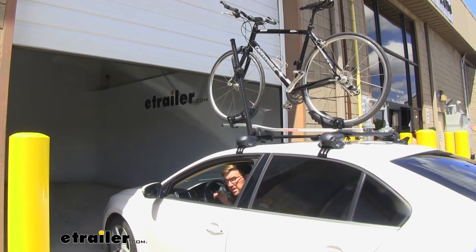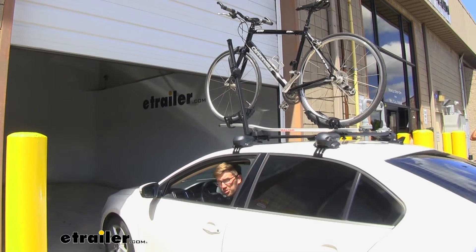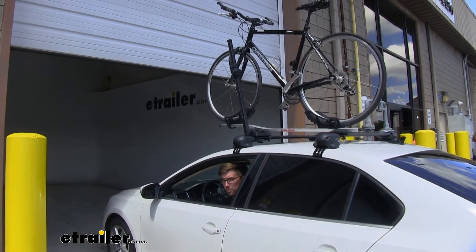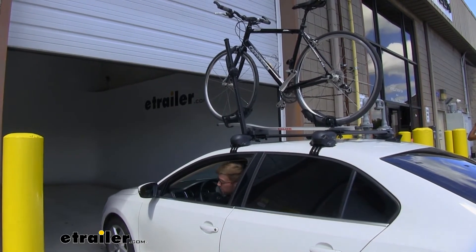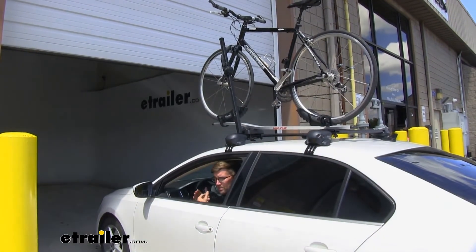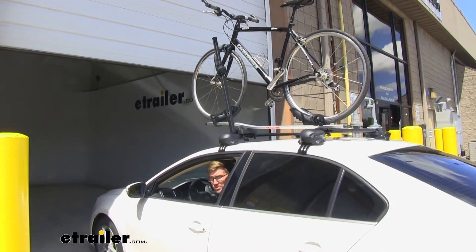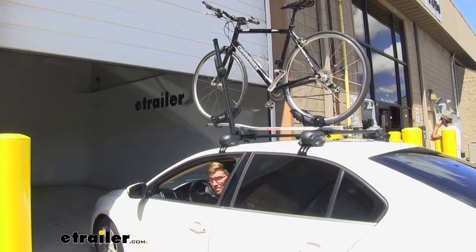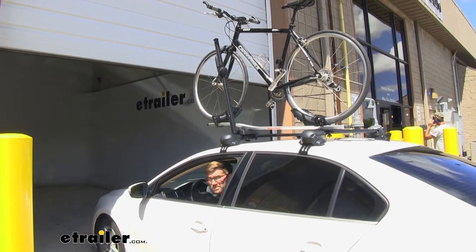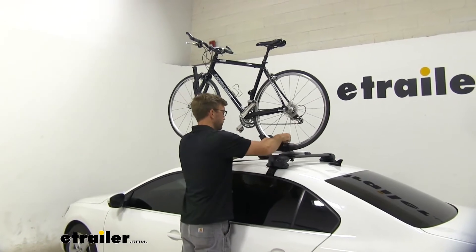Another thing to be mindful of is clearance. This is an industrial door — we just wanted to prove a point — but if you have a personal garage door or park in a parking garage for work, this is adding a lot of height to your car. Even compared to a fork mounted style bike rack, those sit a little bit lower. This is something you need to be mindful of — you're adding quite a bit of height to your car.